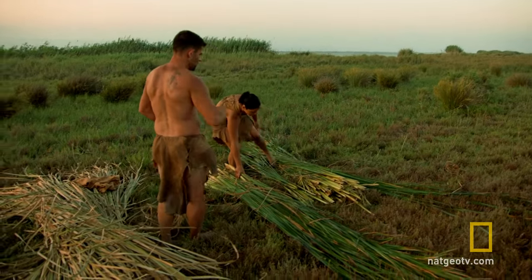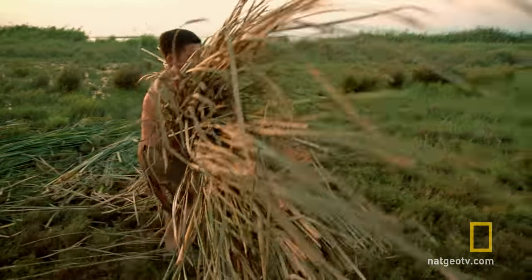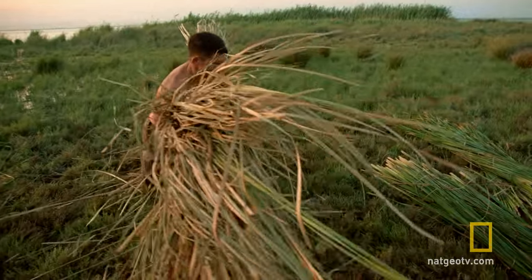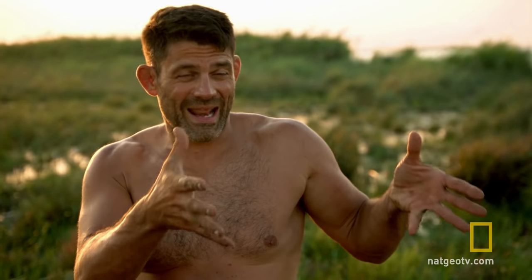A ton of energy goes into making this boat. All these reeds have to be cut, collected, carried, and transported here with all the cordage that's been made. And now we have to take it and actually make the boat.